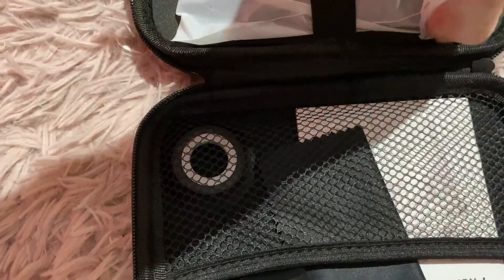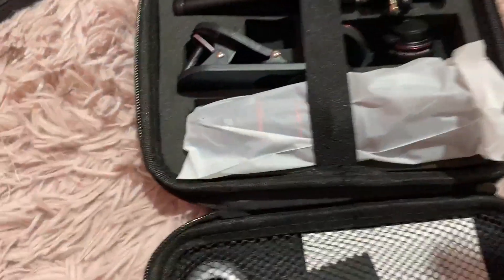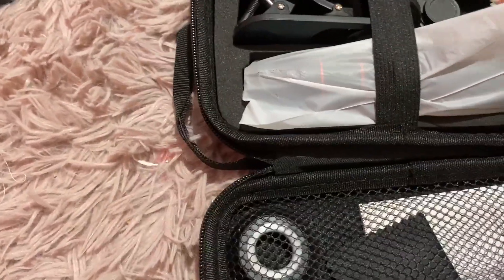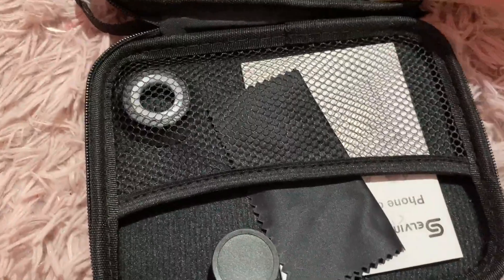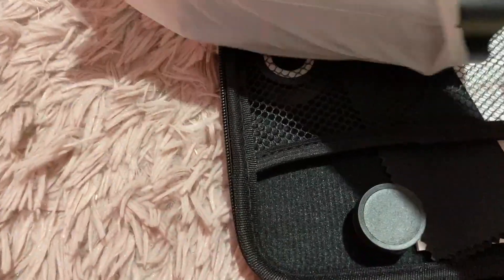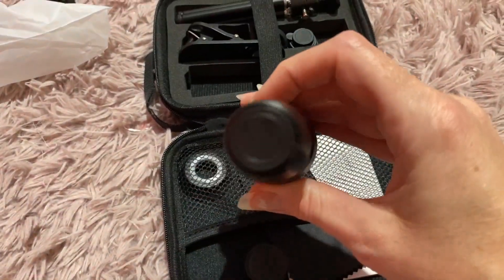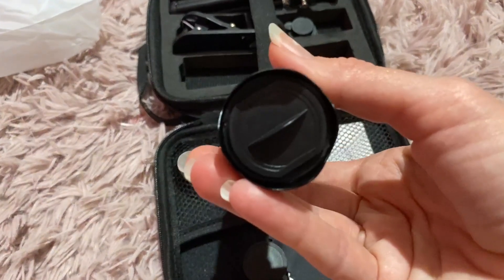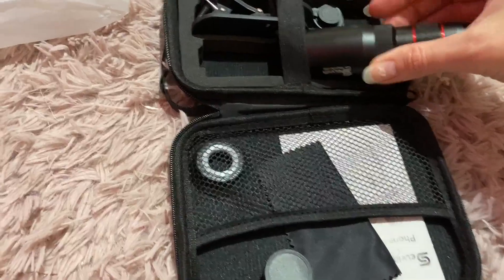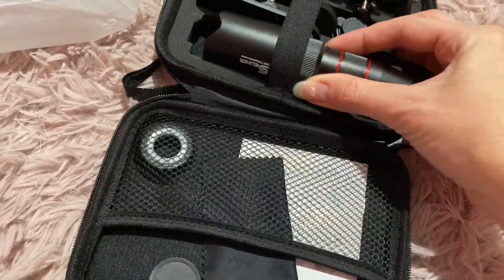This is the other more telephoto type of lens, and then this side over here has the cleaning cloth. There are little caps on that too — you don't want to scratch your lenses. So yeah, I would recommend this if you're looking to take better pictures with your phone.